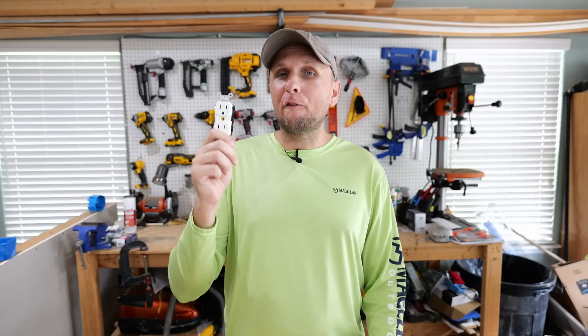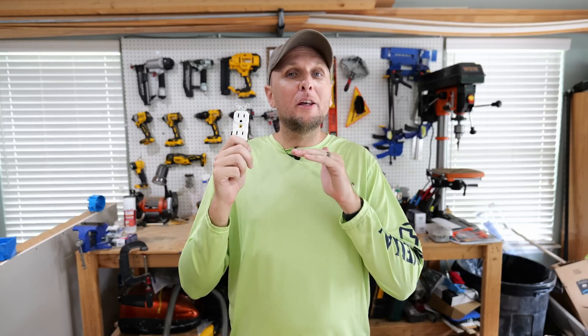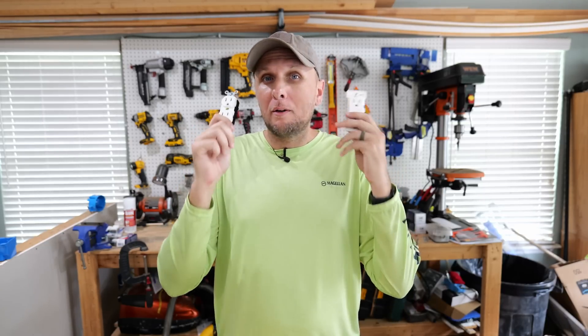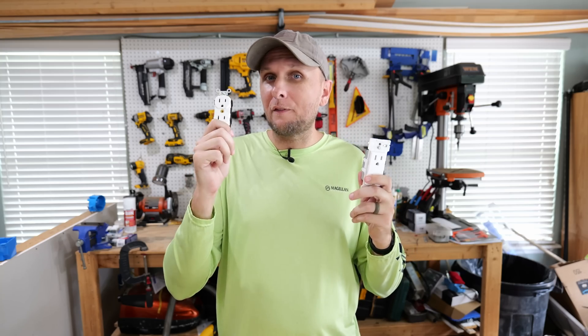But this receptacle has been out for at least a decade. And at the time of recording this, there are literally no videos outside of Leviton trying to promote it — talking about this device — even though it works just as well as the Decora Edge, if not better.